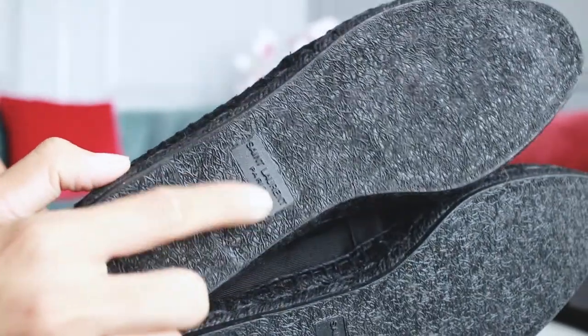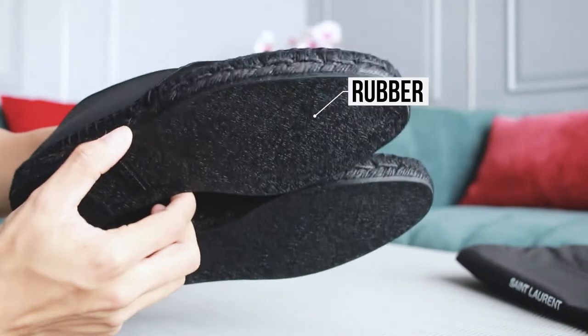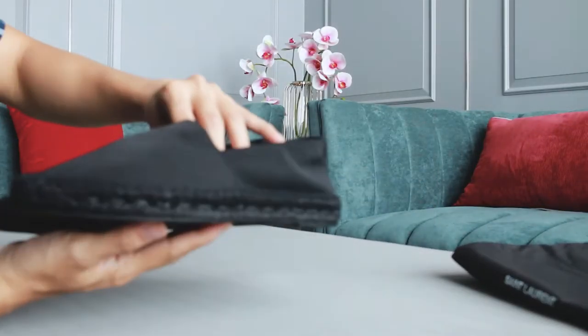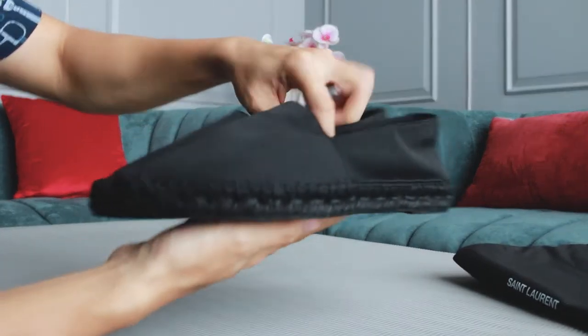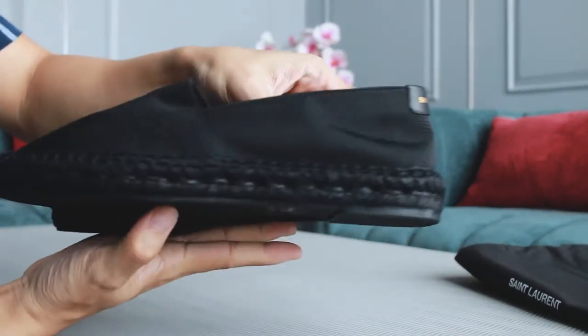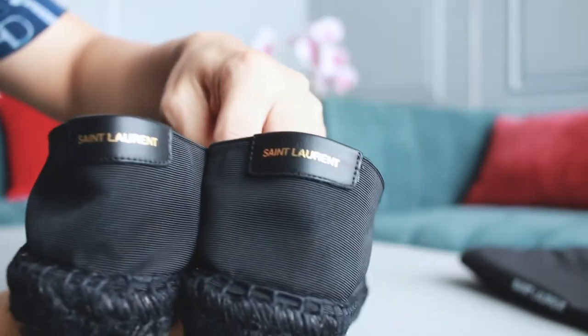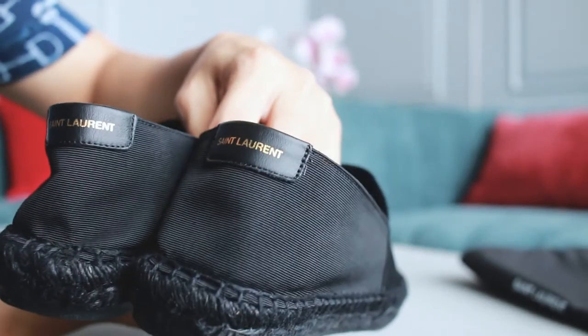Here are the shoes. As you can see, it is in triple black. It has a black sole with a Sandro Rong logo on it. The sole itself is in rubber, and this upper part is in black linen. These shoes look very simple — I think those who are minimalist should add this to their collection.